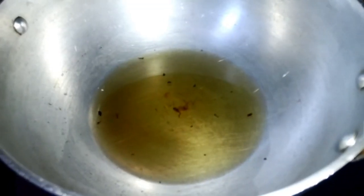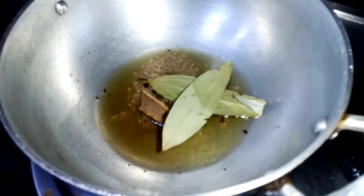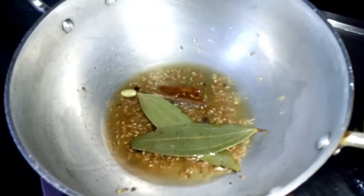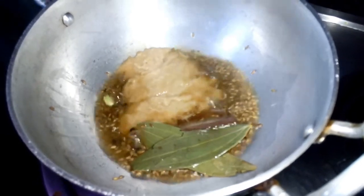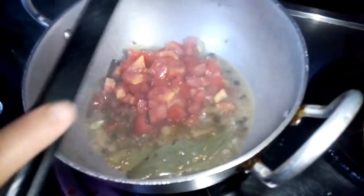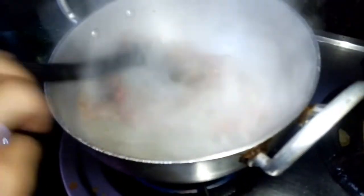We will cook in the same pan. We will add cumin seeds and whole spices to the pan and cook for a few seconds. Now we will add ginger garlic paste and cook for a few seconds. We will add tomato paste.